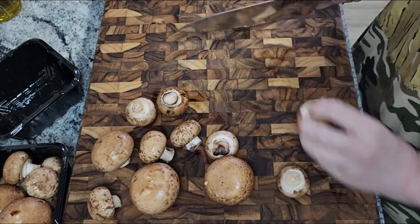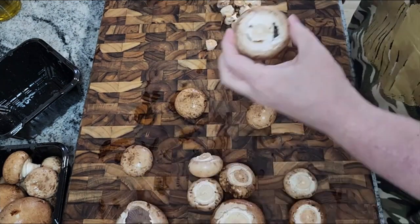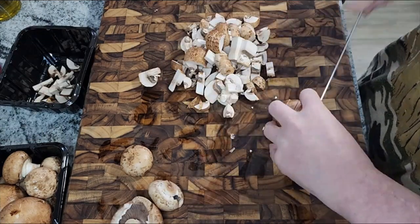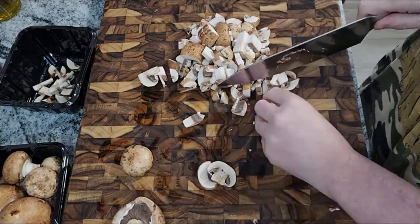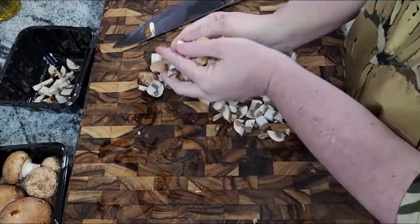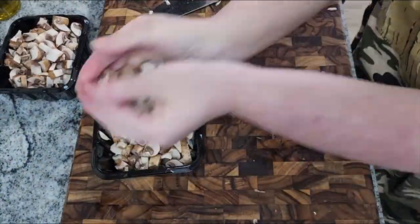The first thing we're going to do is wash and trim all of our mushrooms and cut off the ends of the stems. As you see, I am digging out that white part around the stems on the bigger ones — it's kind of a mushy texture — but you're just going to cut them all down to nice bite-sized, diced pieces. If you have a dicer you can obviously use that as well.